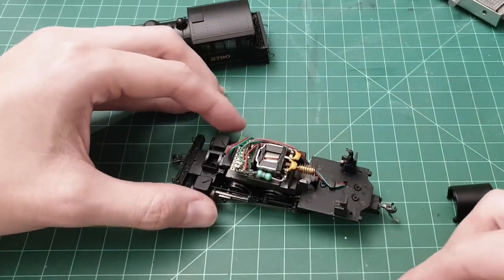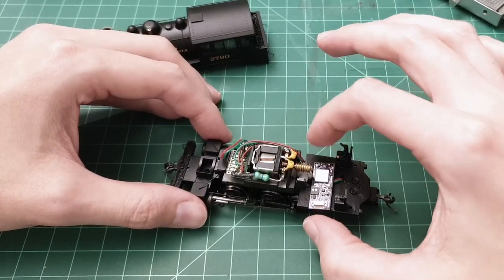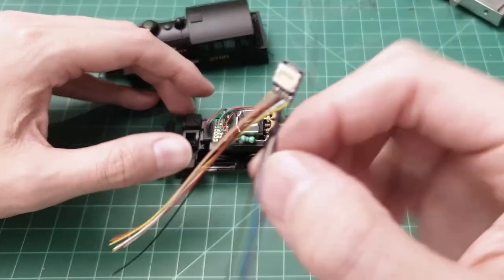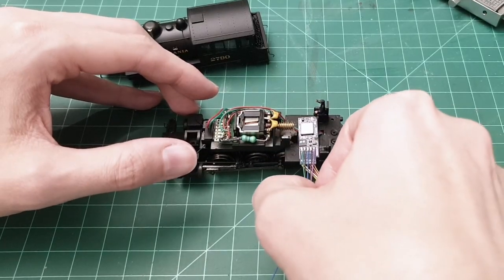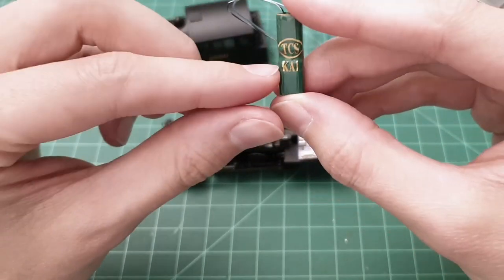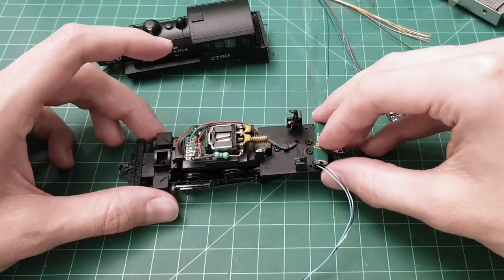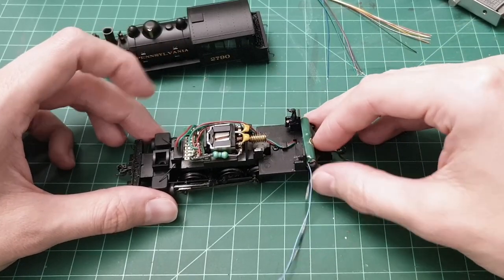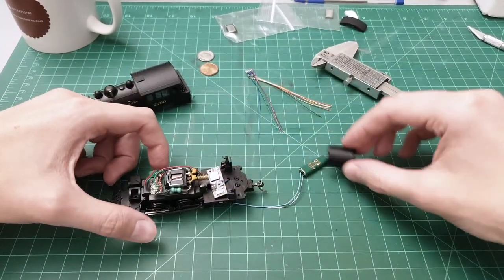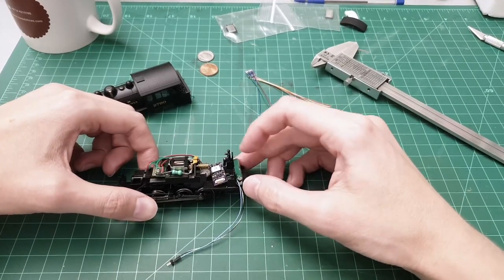This board is going to fit just right here, like that. There's a little bit of space for this connector right here. I also wanted a current keeper — I found the smallest one I could find: the TCS K1. That fits just behind the chair, just like that, so you're not going to see it because the boiler is going to be covering it up. I want to paint it black as an extra precaution.